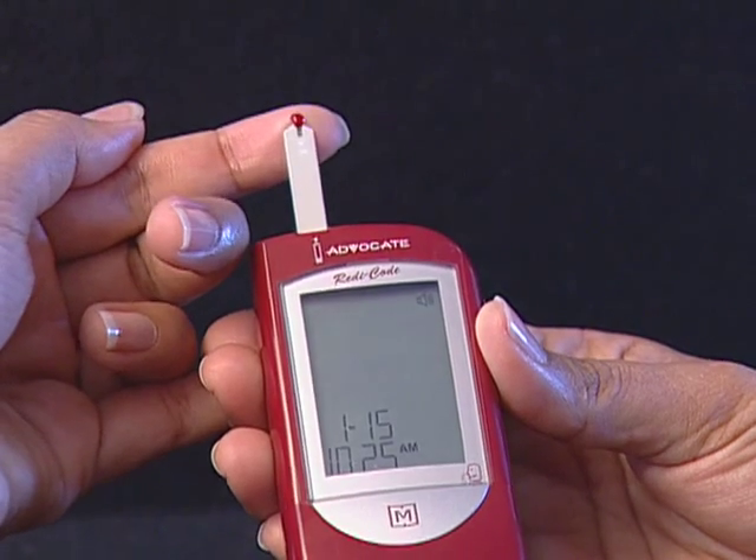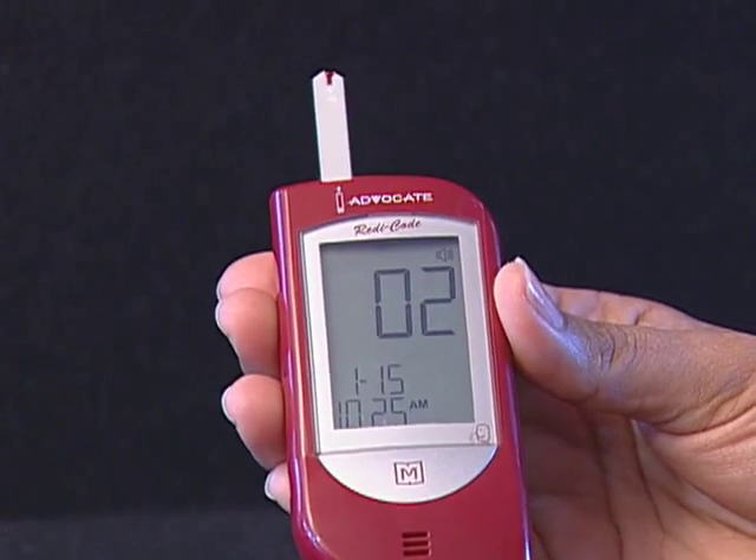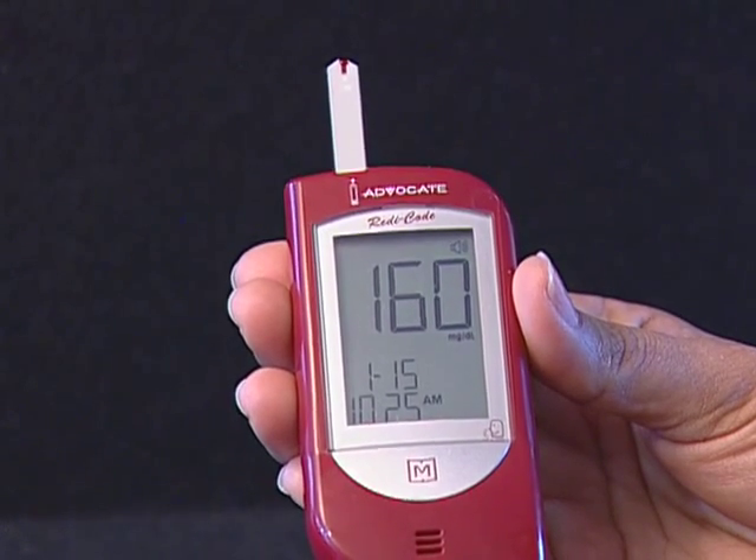Step 5: Obtain an accurate test result in 7 seconds. The result of your blood glucose test is shown after the meter counts to 0. This reading is automatically stored in the meter.